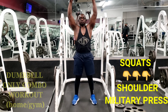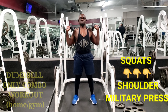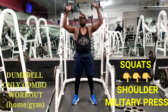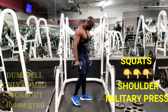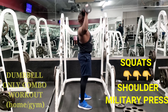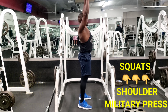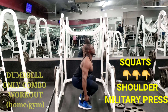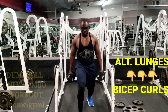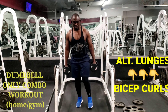We begin with squats and shoulder military press to target those legs — the quads mostly — and some glute work, and the delts for the shoulders and traps. People often squat the wrong way, so this is a combination: once you finish the squat you come back up and then do the military press for shoulders. You'll be doing three sets of 10 to 12 reps for each movement.